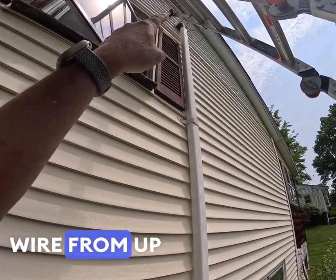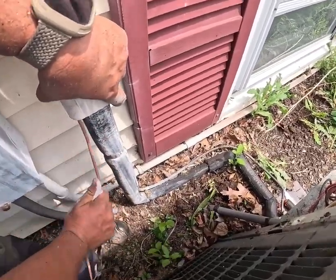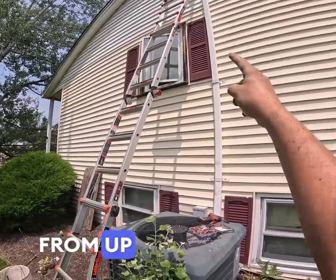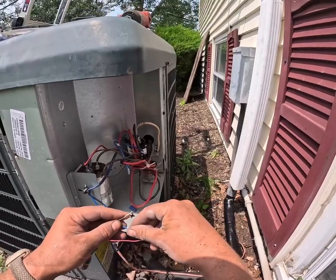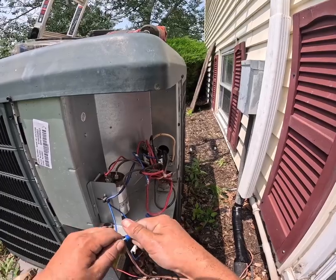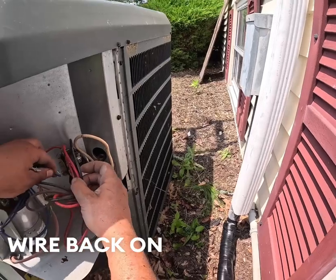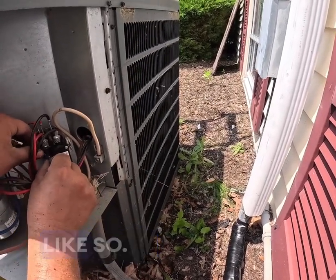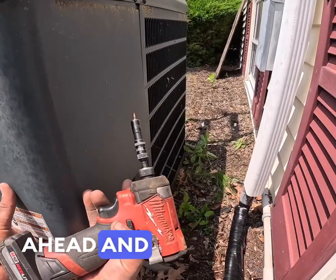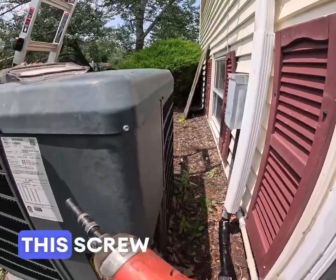I'm trying to drag the wire from up there down. We ran the wire from up there down through the line hide. We'll go ahead and wire nut it from one side of the contactor to the other, make sure it's nice and tight. We're going to put the wire back on the contactor like so, same thing on this side. We can go ahead and close the cover, find our holes, and get this screwed back together.